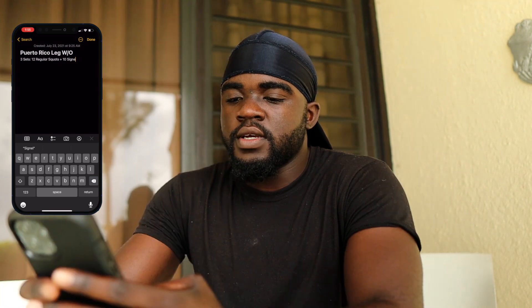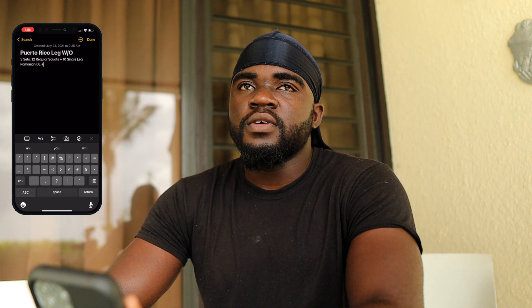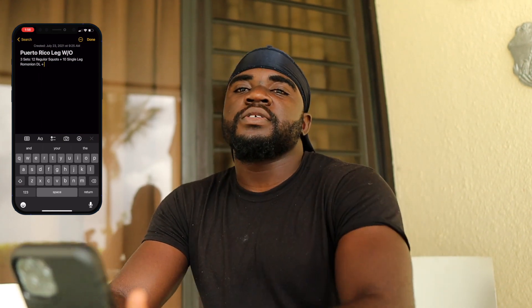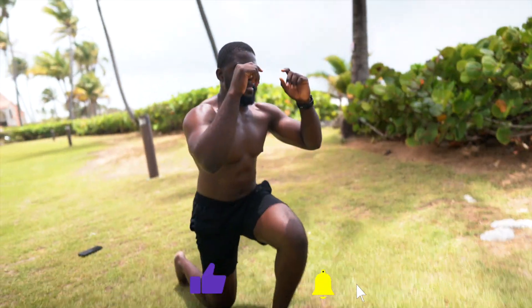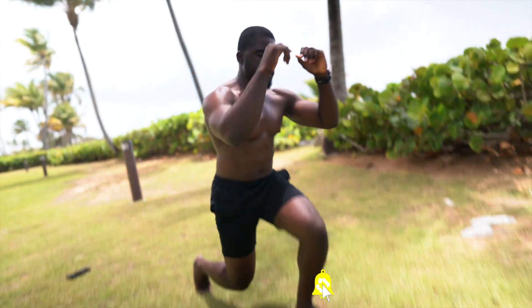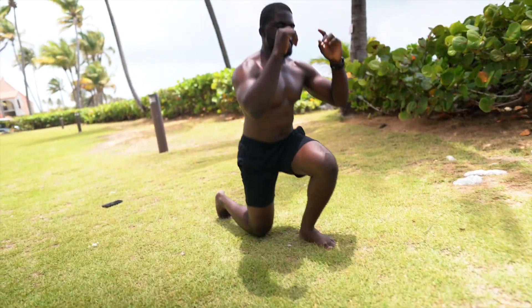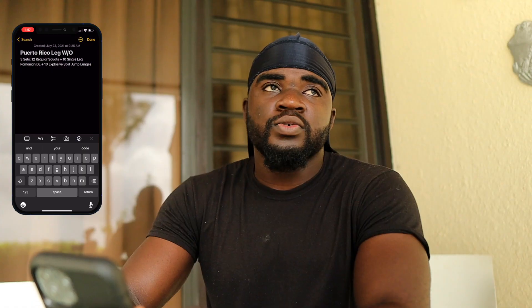I'll do 10 single-leg Romanian deadlifts and I'm gonna add one more explosive movement. I could do broad jumps or a lateral explosive move, but I'm gonna go with explosive split jump lunges — I'll do 10 reps. It usually burns at 10 reps and really accelerates my heart rate like crazy. It's a pretty good strength exercise too. I'm only gonna do two supersets.